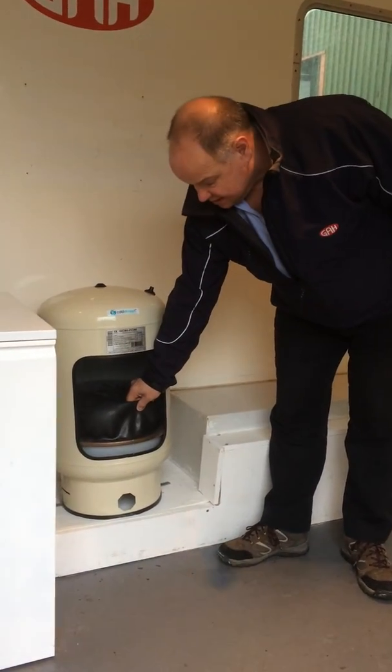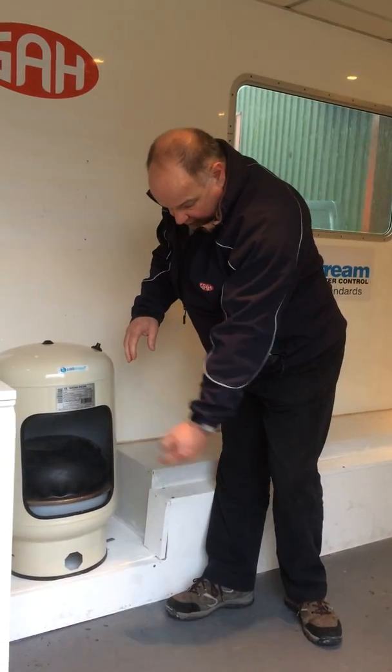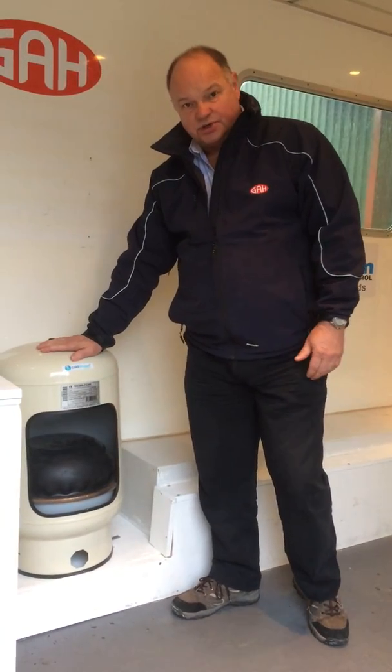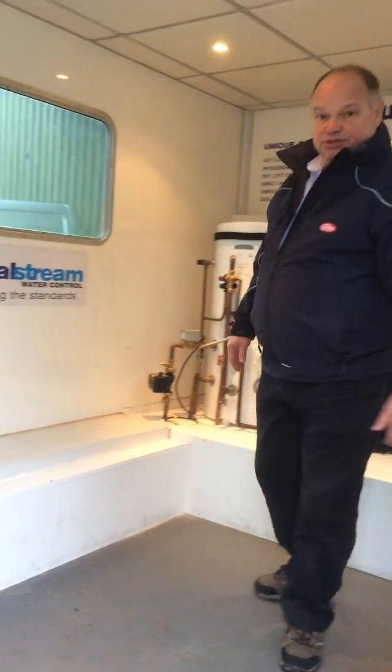It's a butyl membrane, and when there's no demand for water from the property, the mains pressure fed into the bottom of the accumulator blows this up like a balloon inside. There's air pressure in the top of the accumulator as well, which helps drive water out when demand comes on from the property.